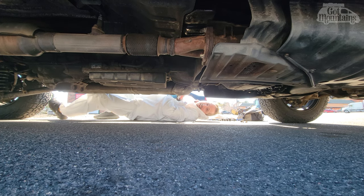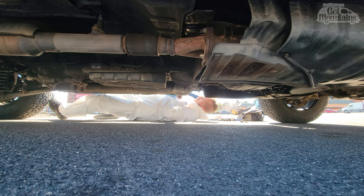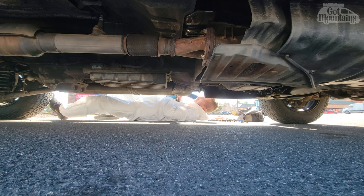It's not a holiday till you're laying underneath your vehicle in a commercial shopping market parking lot.